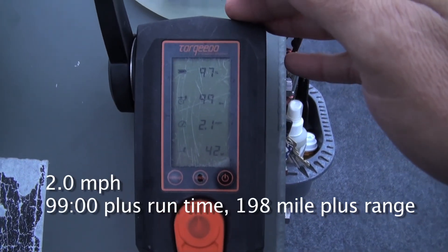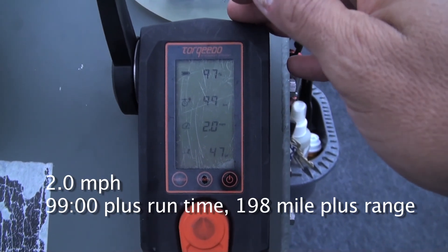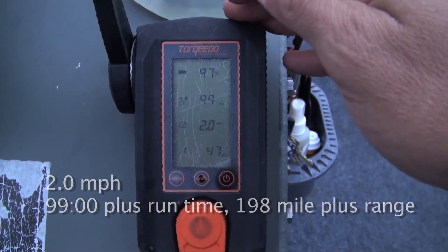I troll with the Torquedo on the kayak too. At 2.0 miles per hour, it's still at 99% battery.